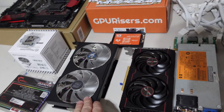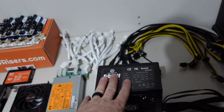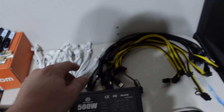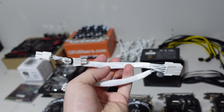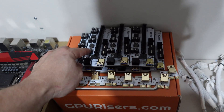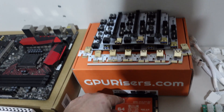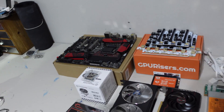We also have a 6600 PowerColor Hellhound and a 6600 Sapphire Pulse - we did a previous comparison video on those. We're putting a 500 watt Aries Game power supply in connecting two cards, plus the motherboard, and a 750 watt platinum HP power supply as well. We have PCI cables, USB cables, Y splitters from gpurisers.com - only need one Y splitter per card. We'll be using GPU risers with eight capacitors, butterfly clip, gold USB, and two LED indicator lights. Also using a gpurisers.com solid state drive.